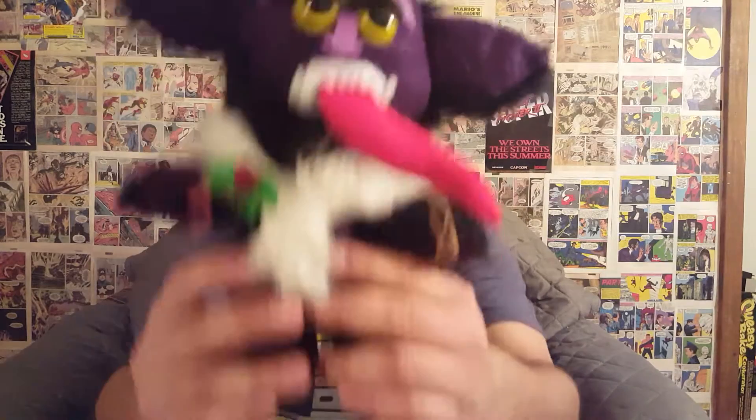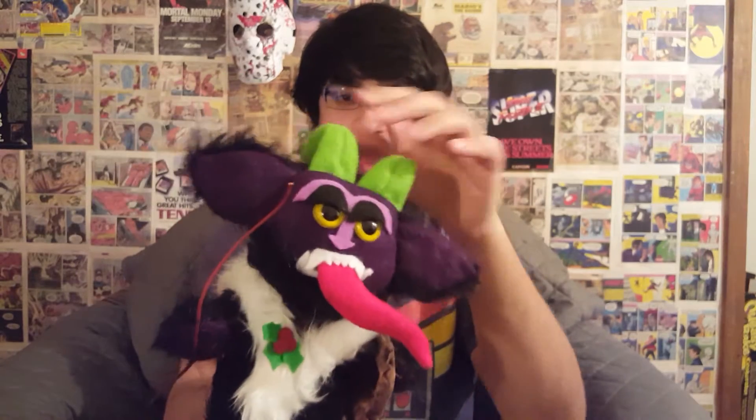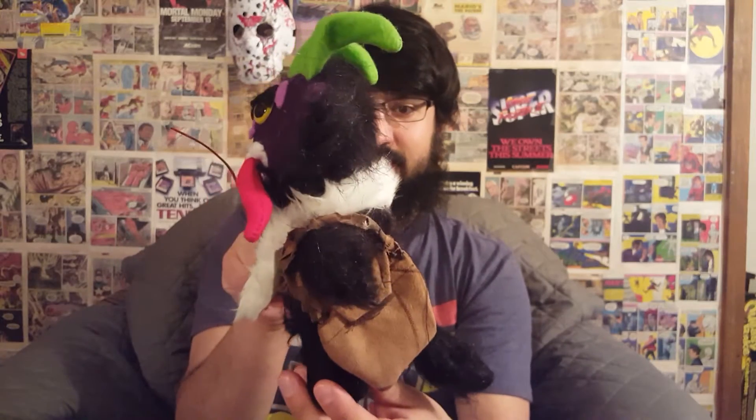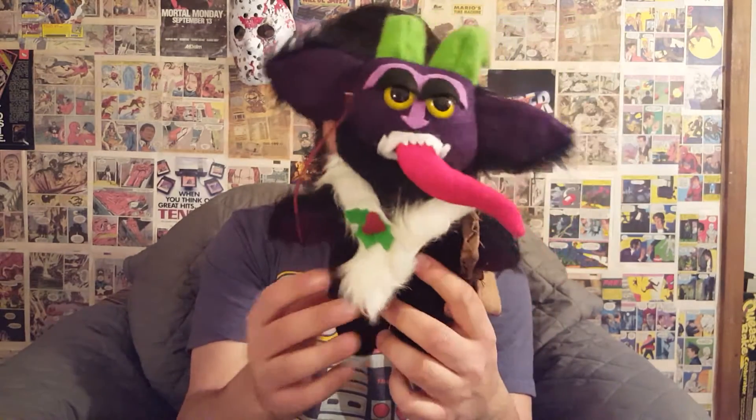I'm going to get the big item out of the way — boom, we got Krampus, baby! We got the Krampus, handmade by Brenda. Look at that — there's the tail. Digging that.